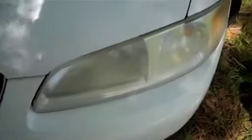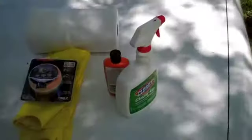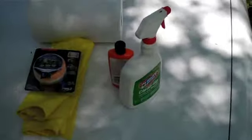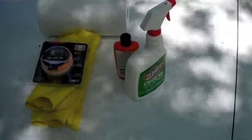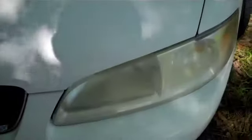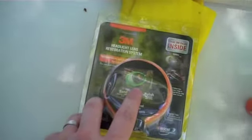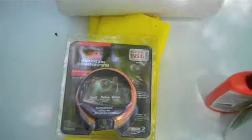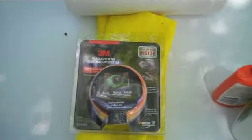The first thing I'm going to do is wash my headlights. I've got some soap — the spray bottle used to be Clorox but we've been using it as water, so there's no Clorox in there anymore. I'm going to wash it down, and once I dry it off, I'm going to mask it off just like they did in the directions, then start sanding and go through the process.